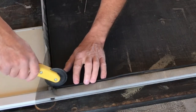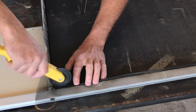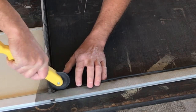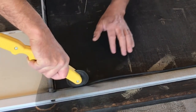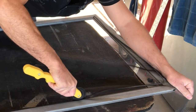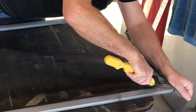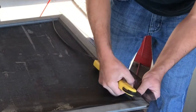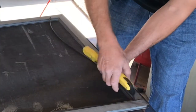Now I've grabbed my second piece of spline and I'm going to start at the corner I just finished, working it around again — going softly the first time just to get it started. You will want to apply a small amount of tension to the screen as you put the second side in, pulling it down as you tighten the spline material into the groove. When you reuse old spline material you might end up with some extra because it tends to stretch out — it's a 50-50 split in my experience. Not a big deal; you just cut off the extra once you're done.